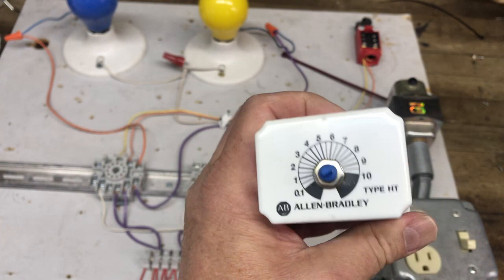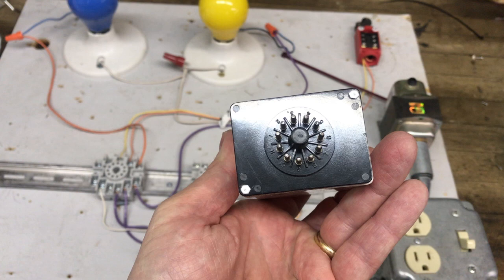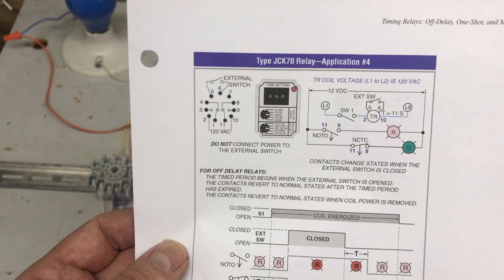I'm missing the knob on this one, but you can see the 0.1 to 10 seconds range on the top of the relay. The key thing about an off delay relay is it has an 11-pin base, and you can see that clearly here.